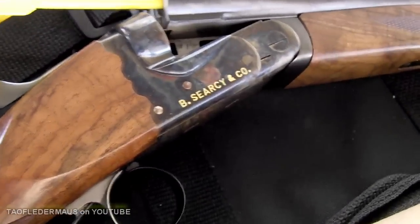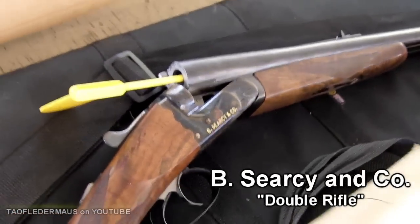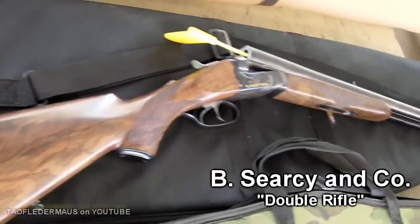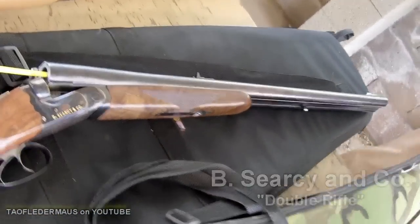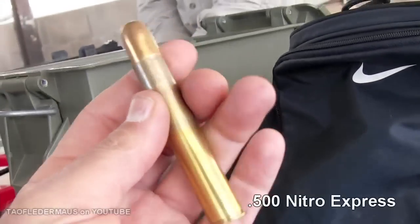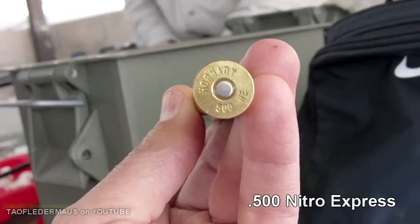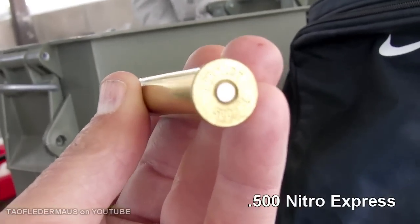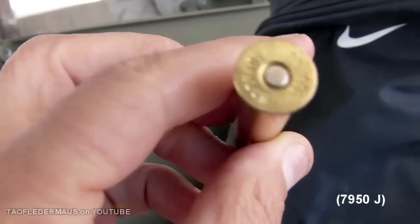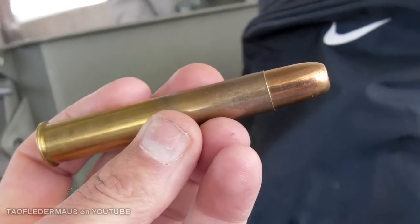What they are are double rifles, and they are custom-made, and they are the quintessential elephant guns. One was a 450 Nitro Express, the other was a 500 Nitro Express. This is a 500 Nitro Express cartridge. It has a 570 grain bullet and delivers around 5,800 foot-pounds of energy — maybe less with this Hornady, but it's a beast.